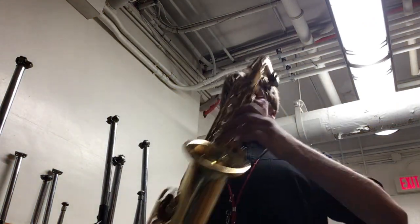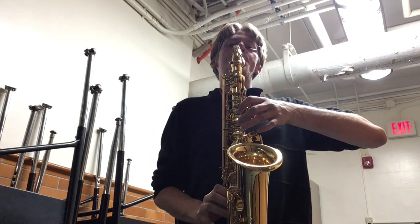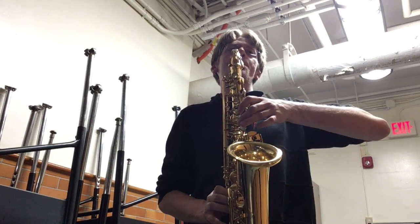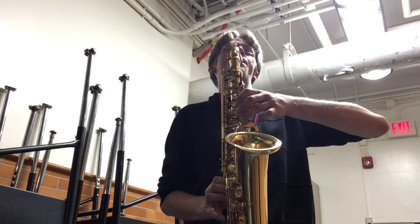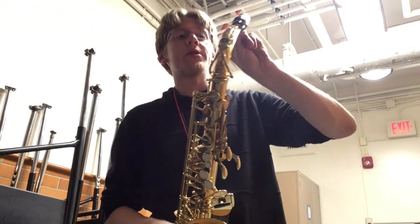Those are the four notes you need to know. I'll do my best to get my right hand in the video — it's a little tough with the angles I can use in order for you to still see my face and what my mouth is doing as I play. I'll do my best to get both hands in the shot. I'm going to do it one more time. All the fingers were right — I had a little bit of an issue getting the lower notes to come out just because of the angle I'm holding the saxophone at. I'll play it one more time for you to practice along with.